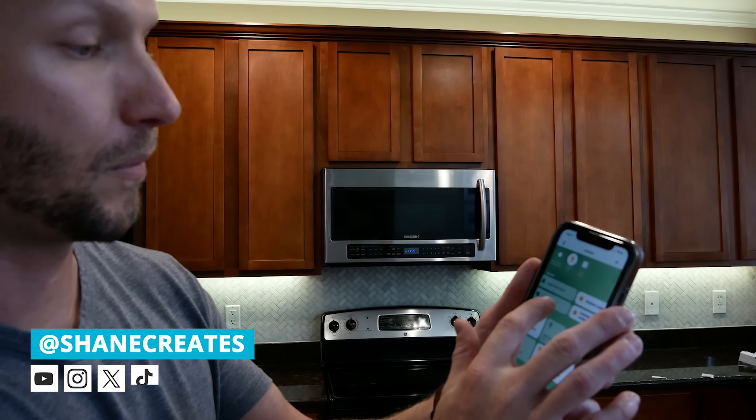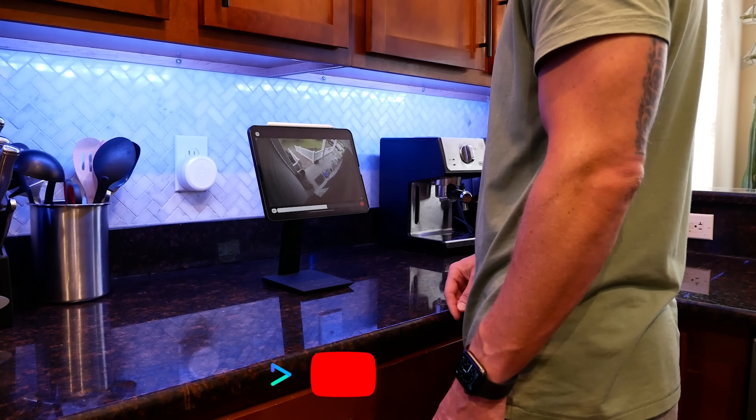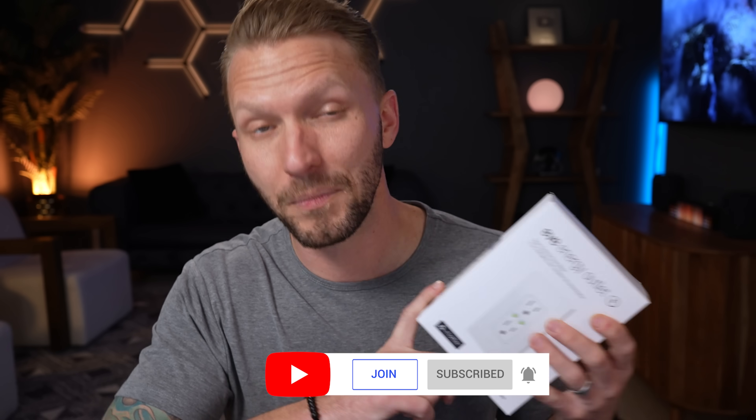My name is Shane and this channel is all about building an easy Apple Home smart home, with new videos and live streams published every week. This here is the brand new EVE Energy Smart Outlet. Full disclosure, they did send me this product so that I could test it out and share it with you. I have worked with EVE in the past — they have been a sponsor of the channel. However, this video is not sponsored in any way by EVE. I just want to be fully transparent about that, but rest assured I will give you my honest thoughts and feedback today. If I don't like something, I'm going to tell you, and you will soon see that.